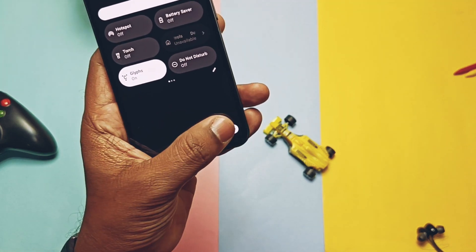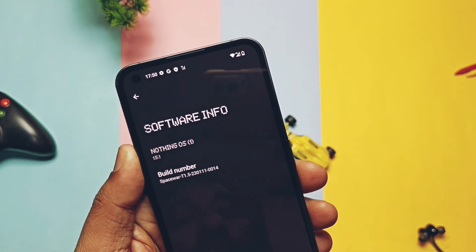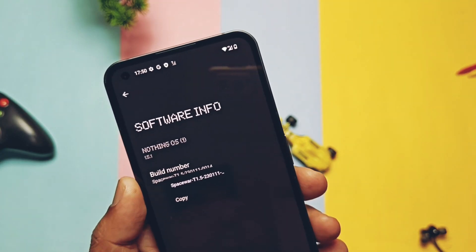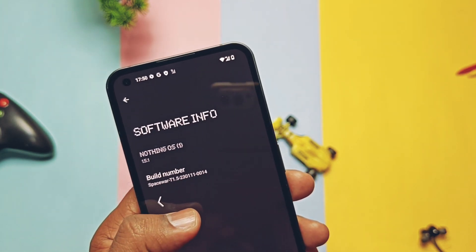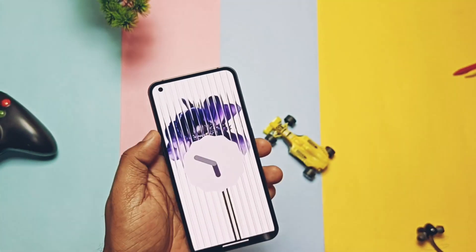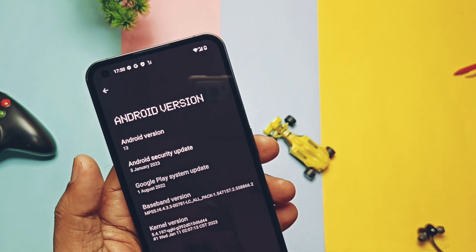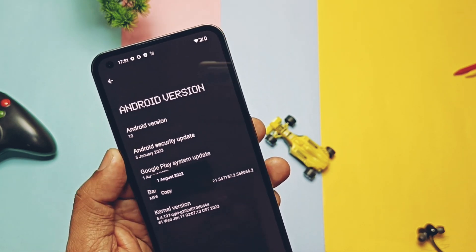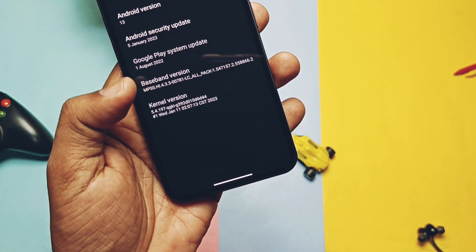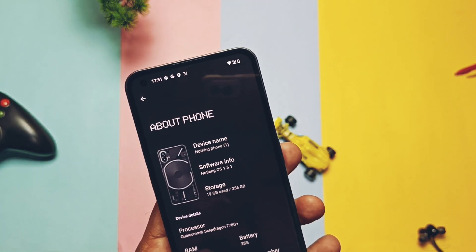The phone has booted to Nothing OS 1.5.1 beta 2. In the About Phone section, the Nothing OS version is now upgraded to 1.5.1. Tapping on the OTA shows we are on the latest Android 13 beta update. The build number is NMJ30P, build date January 11, 2023. Under the Android version tab, it confirms Android 13 with its Material You theme. The Android 13 security patch is upgraded to the latest January 2023 — the last build was on the December security patch. The kernel version is 5.4.197.